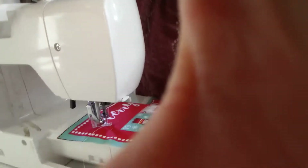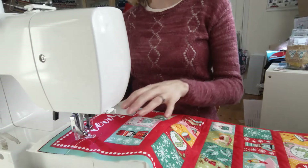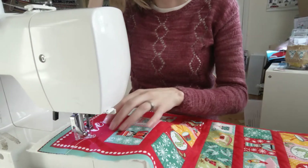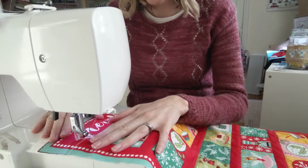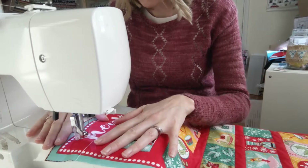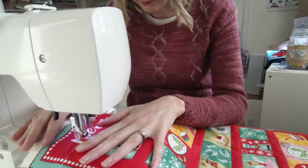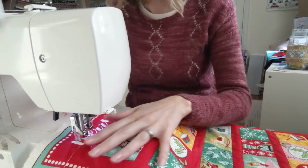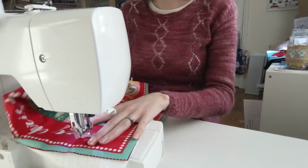I've changed to my darning foot — I'll put it a bit closer so you can see. The trick is to just keep going, basically. Try not to stop. I'm going to find it easier to spell if I'm sewing the right way.